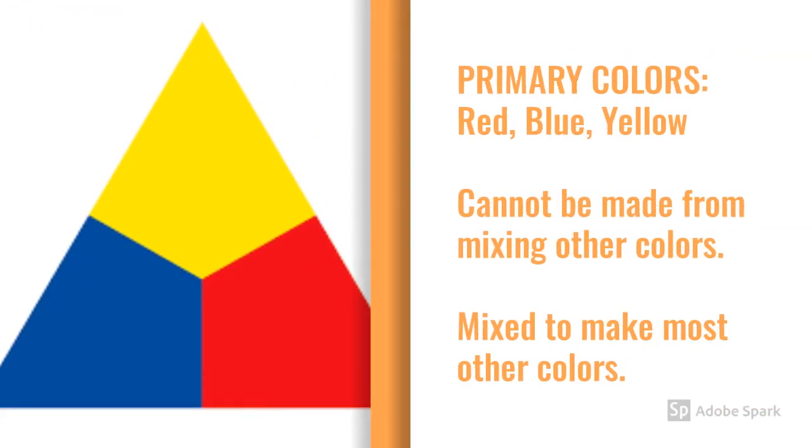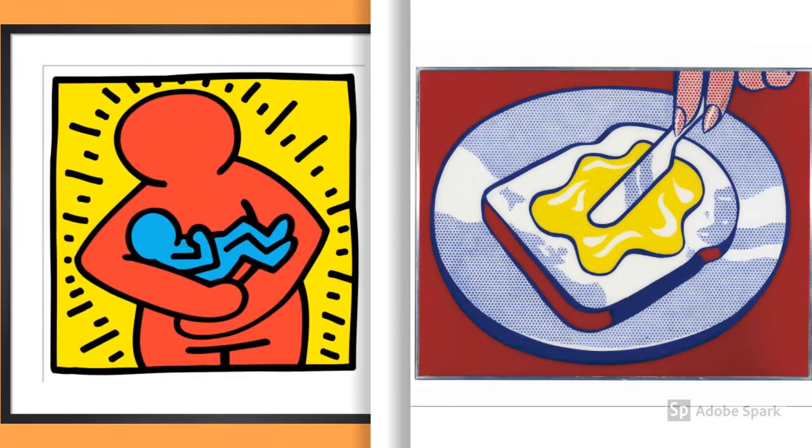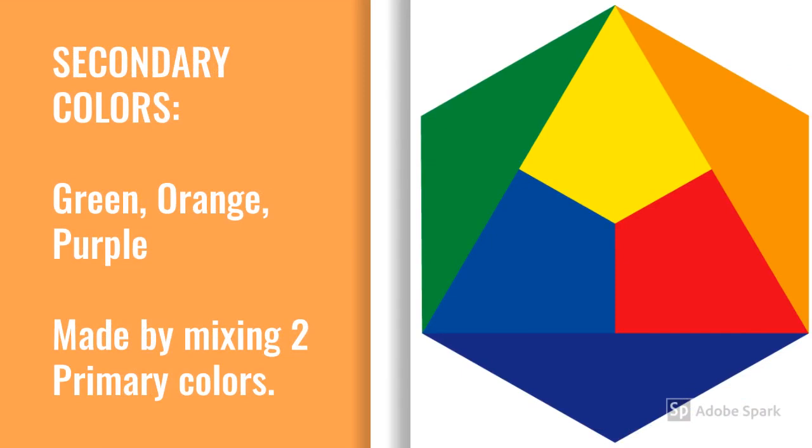The three primary colors on the color wheel are red, blue, and yellow. They can't be made from mixing other colors, but they can be mixed to make most other colors. These artists used only primary colors to create bold, cartoon-like images to capture your attention: Keith Haring's Mother and Child and Roy Lichtenstein's Mustard on White.